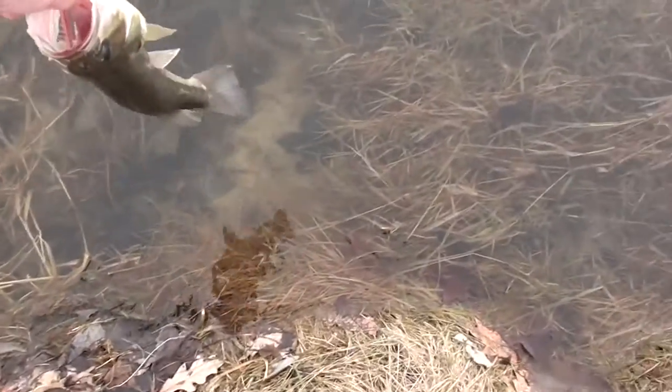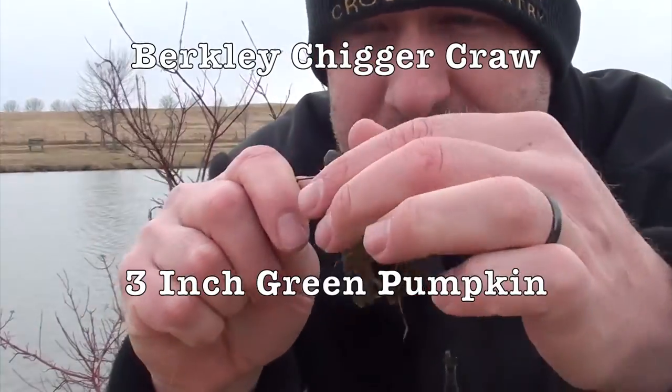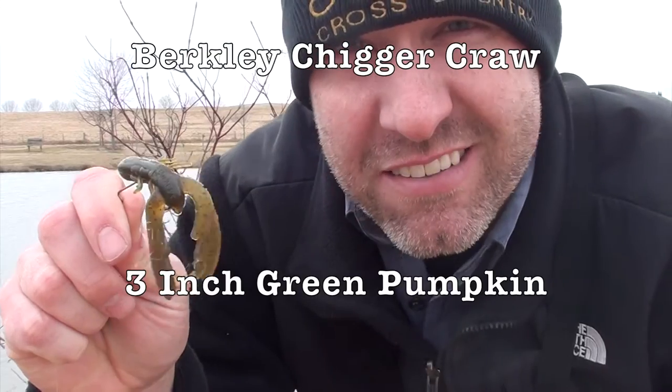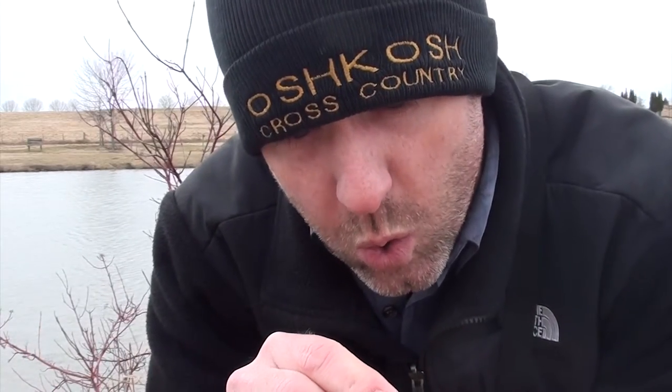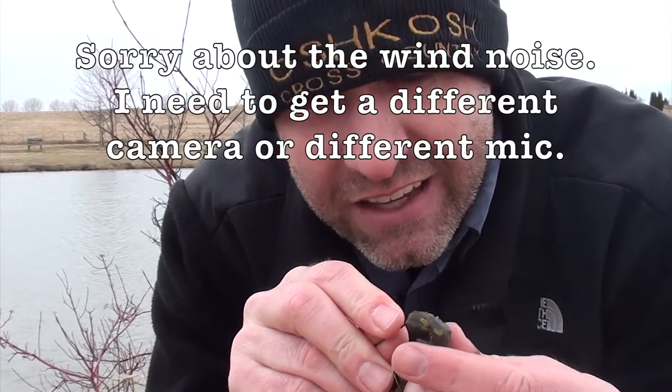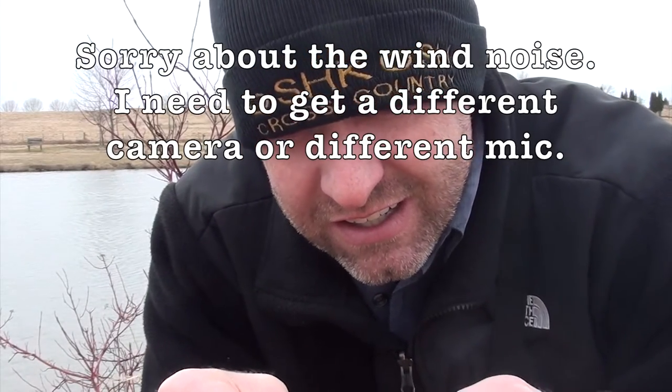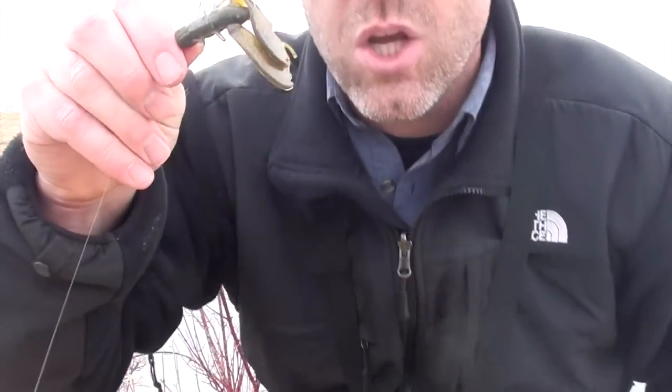All right, let's go, let it go. All right, you ready? I was using this little Berkeley crawdad, only a three-inch one — it's little because there's not a lot of big bass in here. It's cold so I'm fishing slowly. Just cast it out there and reel back real slow. I don't have any weight at all, no sinker, nothing, because I just want this to go down to the bottom real slow and sit there and do a little jiggle every now and then, and hopefully the bass will bite because it's cold.